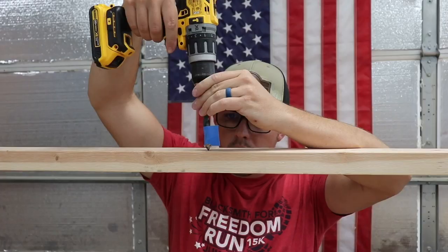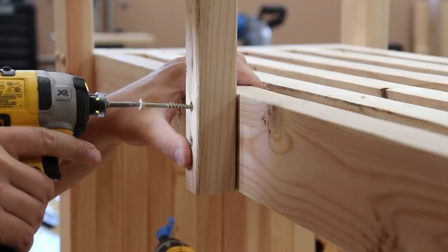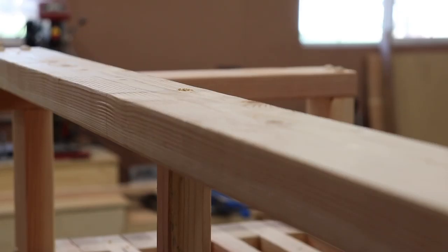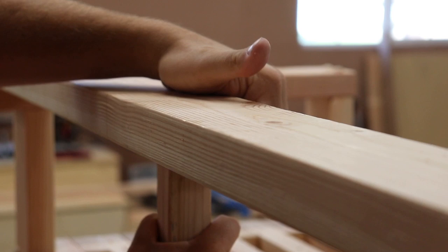Now it's time to evenly space out the back rails along the back support — pretty simple process. I didn't put the wood buttons on the back because you won't see them anyway, but I did put them on the top so that no wood screws were exposed.